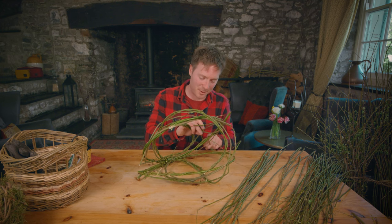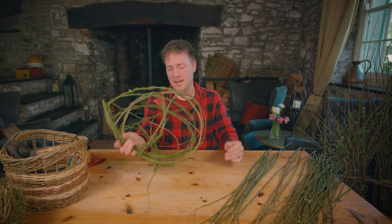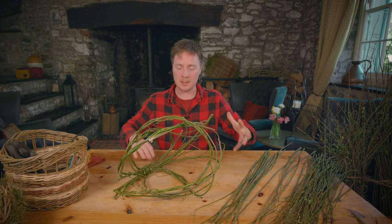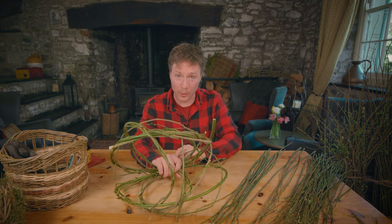It feels like it's going really slow at the moment, but it's kind of meditative really. It is a mess, but that's okay. It will evolve and get shaped and then I'll be able to manipulate it more once I start to get a stronger structure. So just keep going.